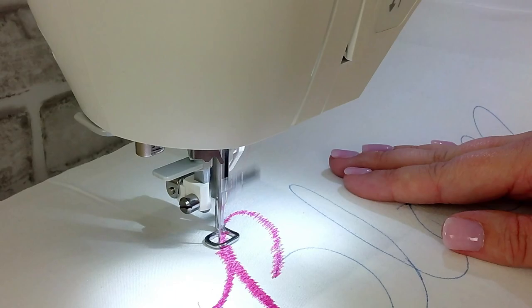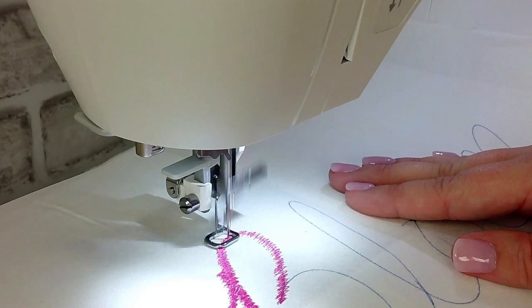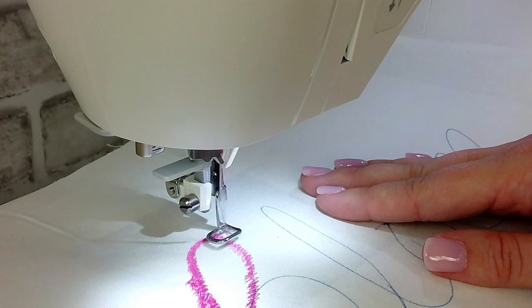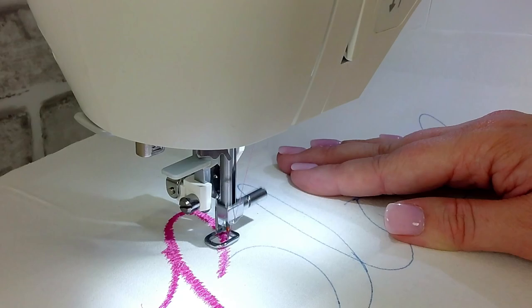I want you to know that when I first started doing free motion sewing, it did not look this good the first time I did it. It does take some practice to get comfortable with moving the fabric and controlling your speed at the same time. But once you get the hang of it, it is so much fun. Now I'm going to speed up the video and stitch out the rest of the word bloom in fast motion so you can watch how my fabric is moving as I stitch.